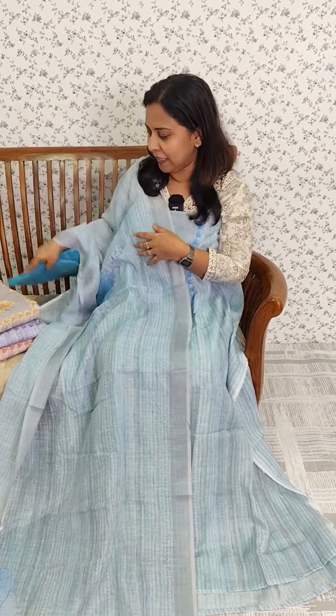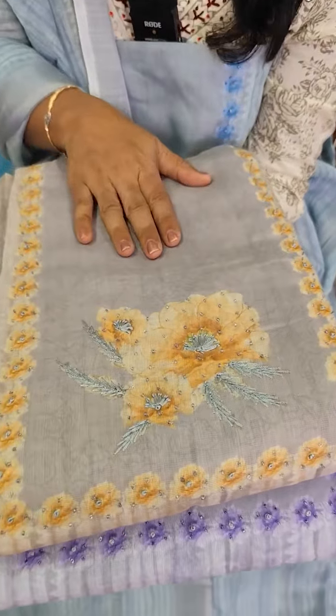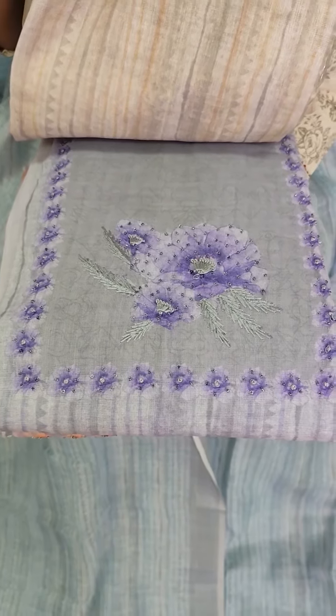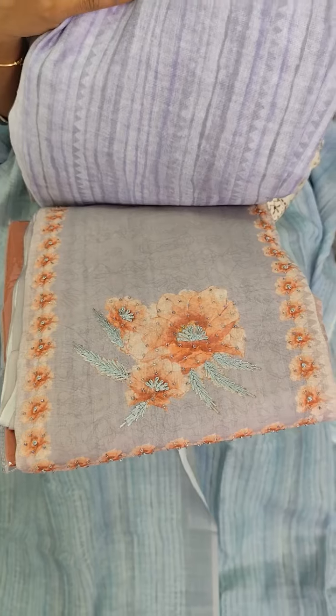We used to pair the bottom as plain cotton. We used colors like grey and yellow. Then we used lavender color, followed by grey and peach color.